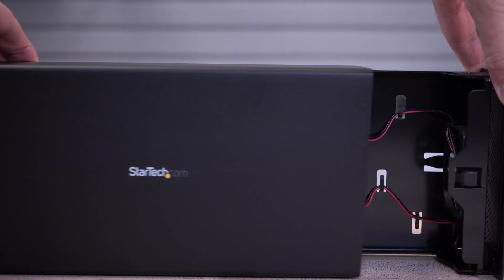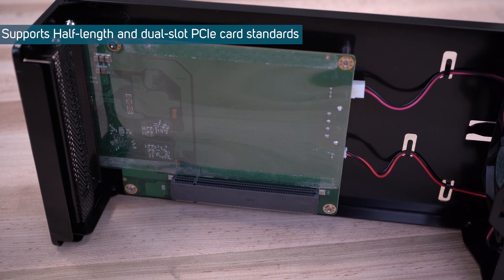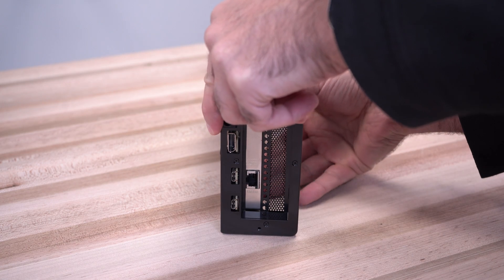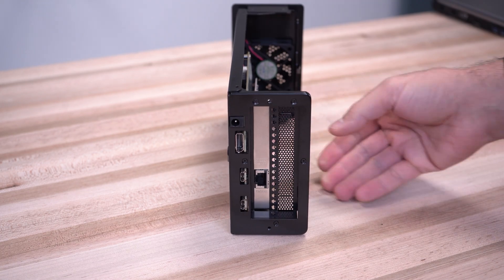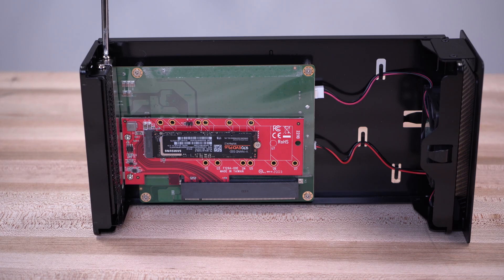Our expansion enclosure utilizes Thunderbolt 3's 40 gigabits per second bandwidth to provide a four-lane PCIe 3.0 slot for your X16 cards. It uses the 25-watt PCIe slot specification and is ideal for installing USB ports, network, eSATA, or video capture cards.